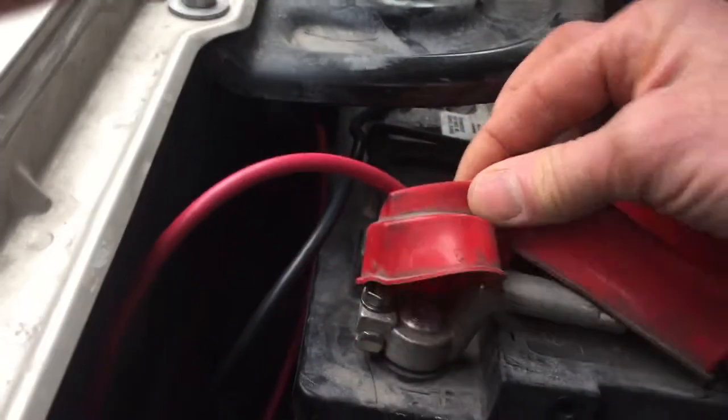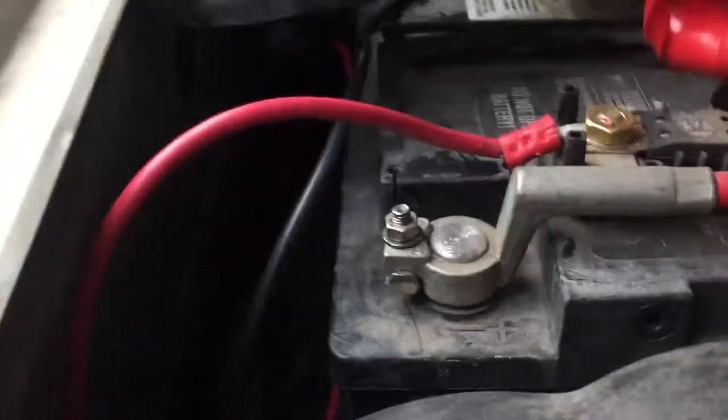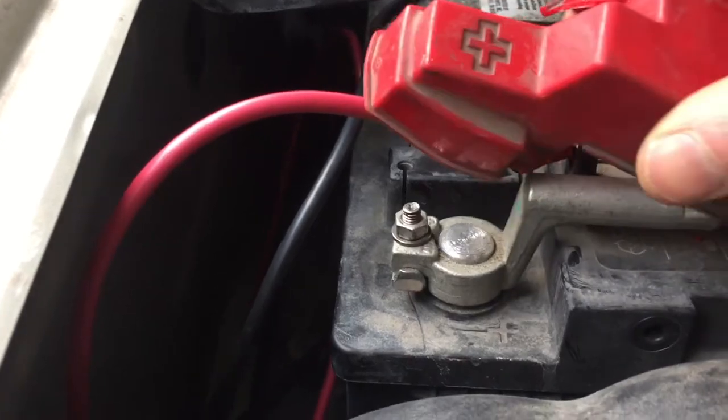Kind of hinky connections here — if anybody's got a tip on how to make this better, let me know. I just used an existing nut and kind of made it work.